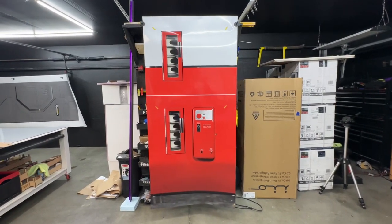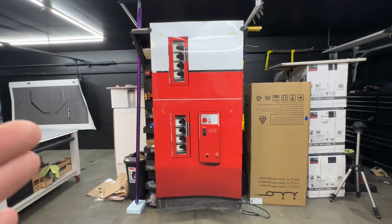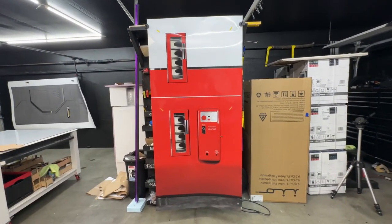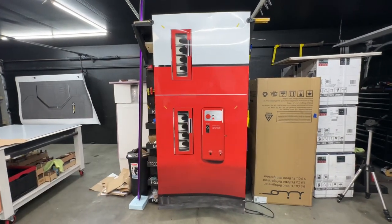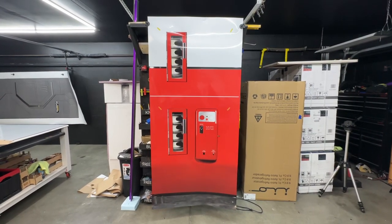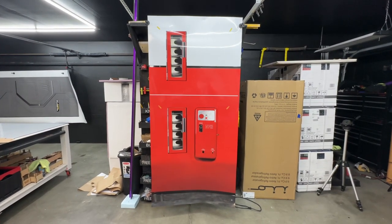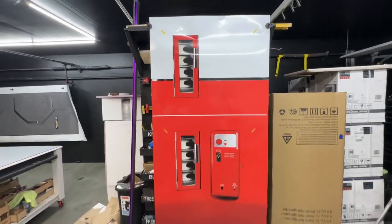Hey, welcome to RM Wraps. My name is Randy Miller, and what you see right here is actually a vending machine refrigerator wrap. You can make your refrigerator look like an old vending machine or a Coca-Cola vending machine. If you want to go to the rmwraps.com website, go under appliance wraps, then refrigerator wraps, and it's under vending machine wraps — you'll see this one right here.